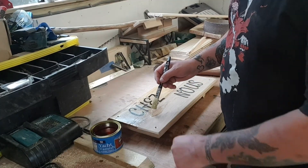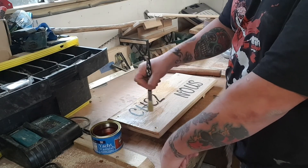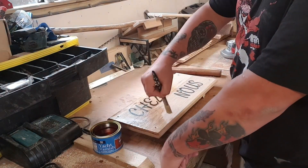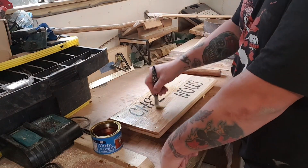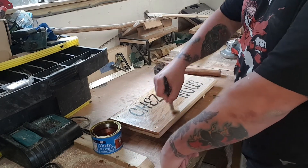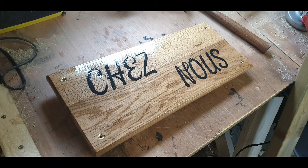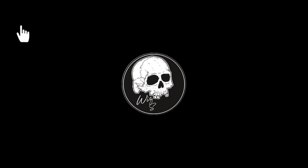I've got here some yacht varnish — this is exterior yacht varnish — so I'm going to do probably three or four coats of this and then it's ready to be hung up. Here we go, let's go.